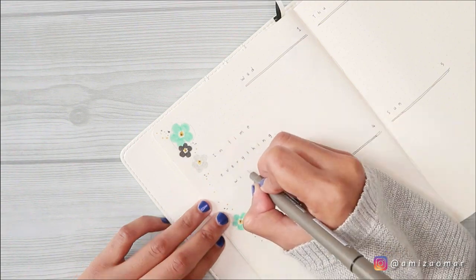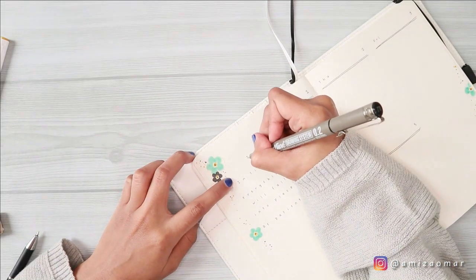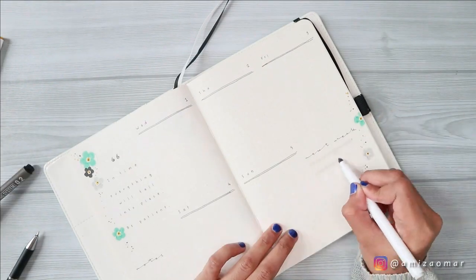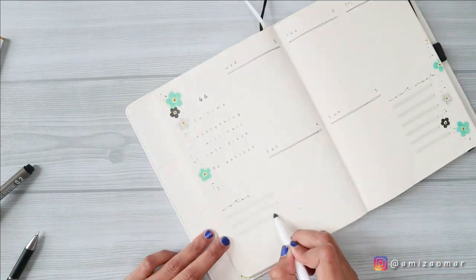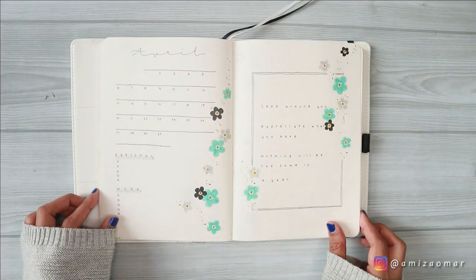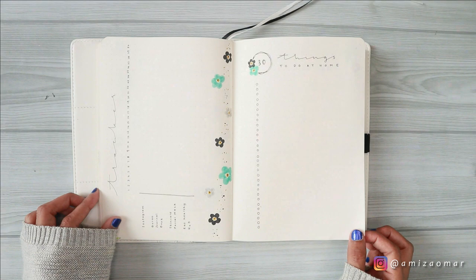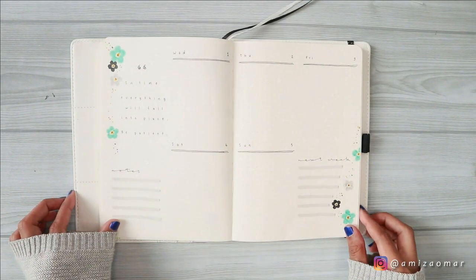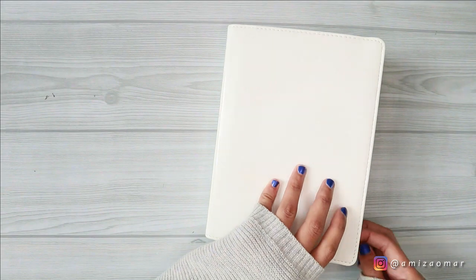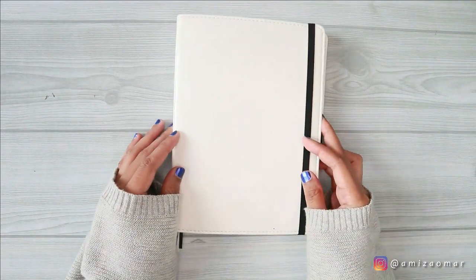So here's the final flip-through of my April setup. I personally really like how it turned out — I think it looks really simple and nice. If you guys end up recreating this theme, please tag me on my Instagram account; I would love to see your recreations. The link to my Instagram is in the description. Let me know if you have any questions and what you think about this setup, and it really means the world to me if you can help grow my channel by liking this video and subscribing. Stay at home if possible, practice social distancing if you go out, and most importantly stay safe wherever you are. Talk to you guys again hopefully in the next video — until then, bye bye!